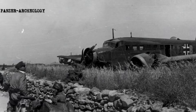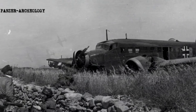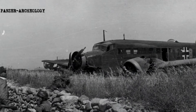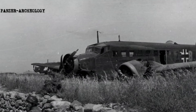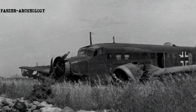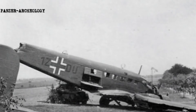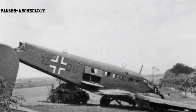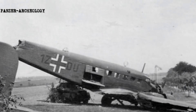The Ju 52 was in production between 1931 and 1952. In a civilian role, it flew with over 12 airlines, including Swissair and Deutsch-Lufthansa, as both a passenger carrier and a freight hauler. In a military role, large numbers flew with the Luftwaffe, being deployed on virtually all fronts of the Second World War as a troop and cargo transport.